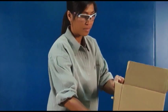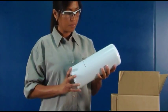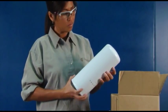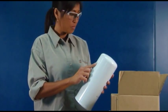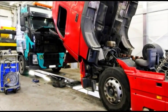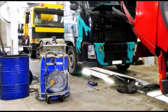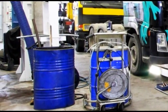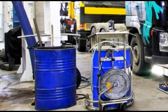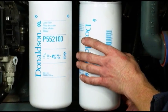Check the new filter you will be installing for any shipping and handling damage. Do not install a dented filter, since the canister has been weakened at that point. When changing fluids, take care to use clean rags and clean transfer equipment such as fluid nozzles and funnels to minimize the ingress of contaminants to the lube system. Here are some how-to tips for proper oil and filter change-outs.